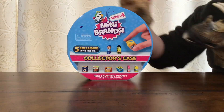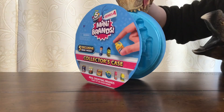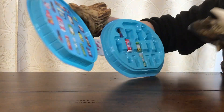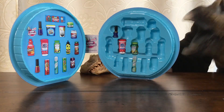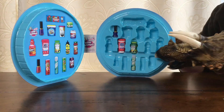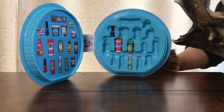So we open it up and — ooh, look at that! It's cleaning supplies. There's four things inside. These are miniatures of real brand things you can buy at the store. And it says you can find up to 30 iconic ones to fill the case. So let's see what we have.